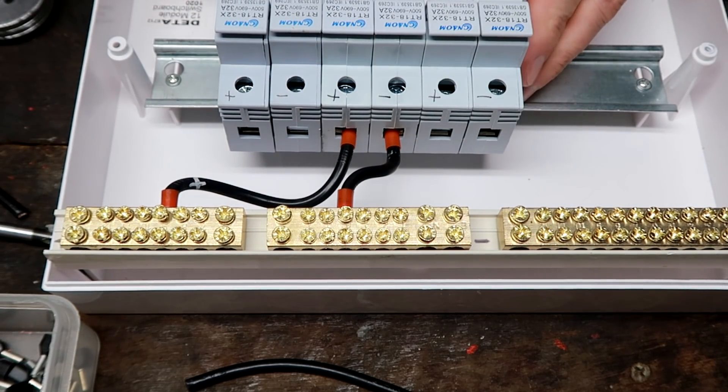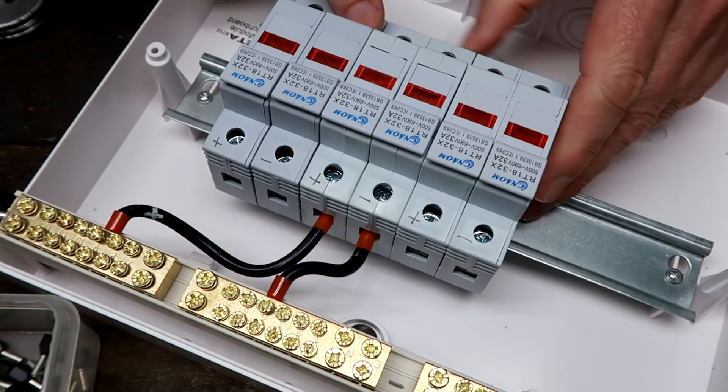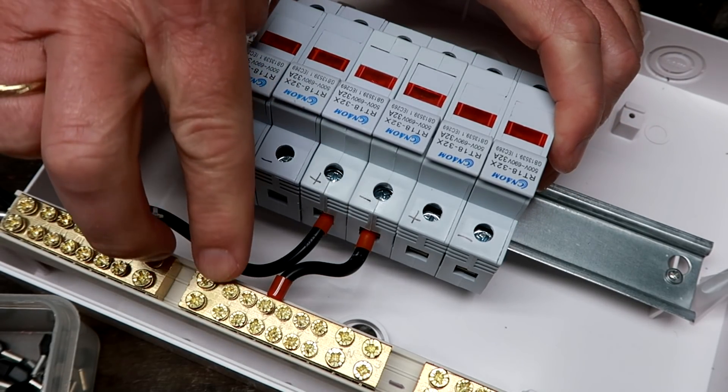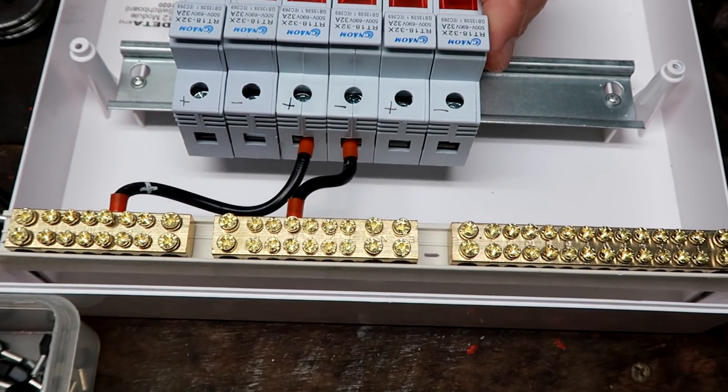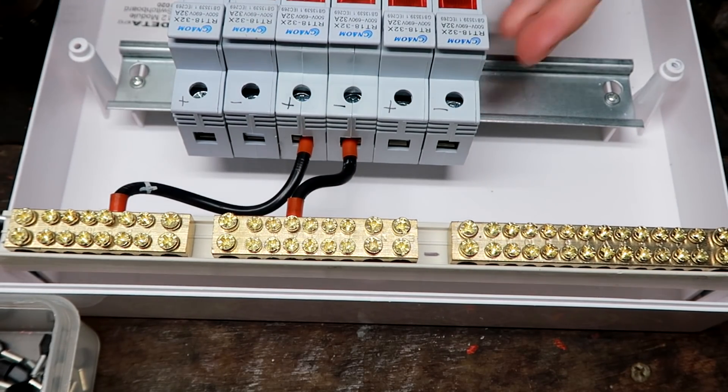We'll connect all our solar panels on one side of the switchboard, feed up to the bus bars, and from there two cables go down to our meter box. That's the plan for tonight.